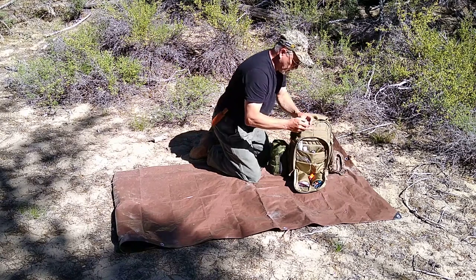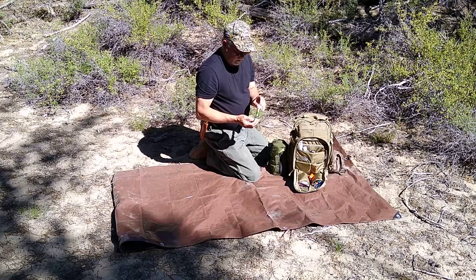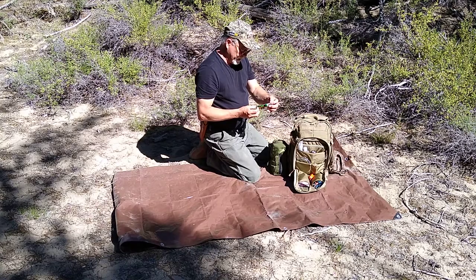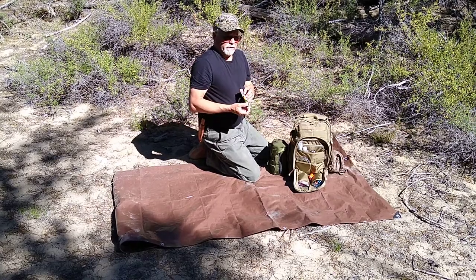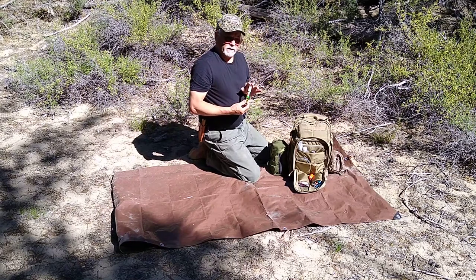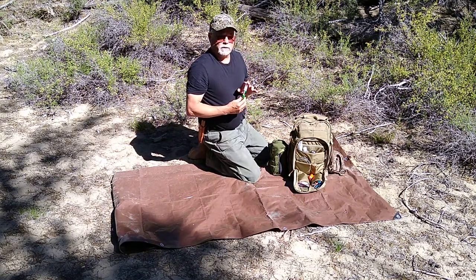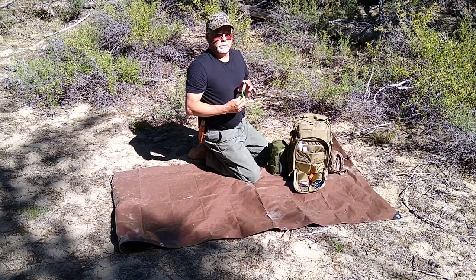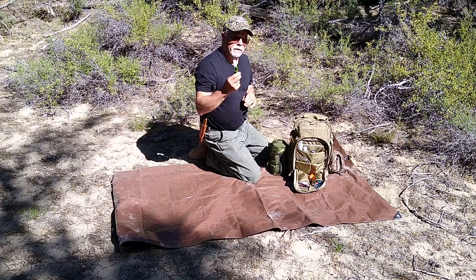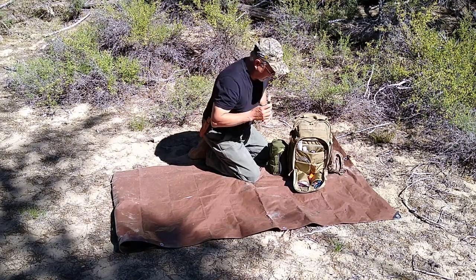I carry bug spray — this one in particular is 98% DEET. The DEET in the bug repellent is really what makes it effective. Against mosquitoes — we've had a lot of mosquitoes this year — and ticks are pretty bad as well. This will help with the ticks and the mosquitoes; it's not perfect, but it's worth having.